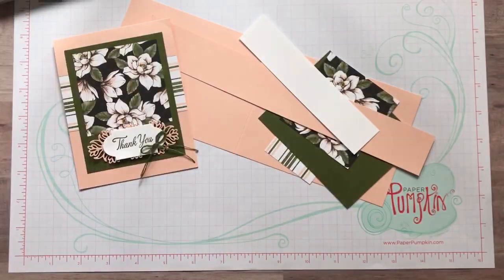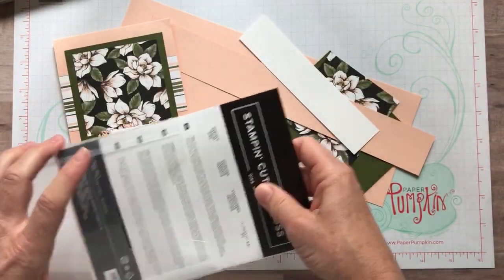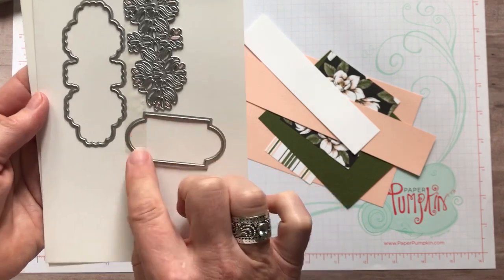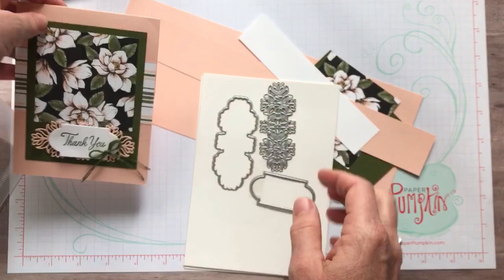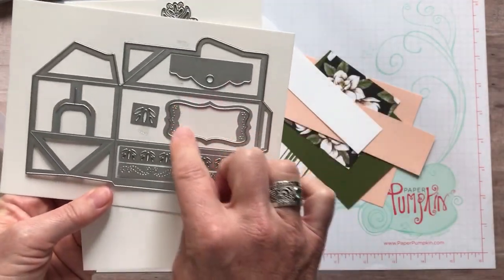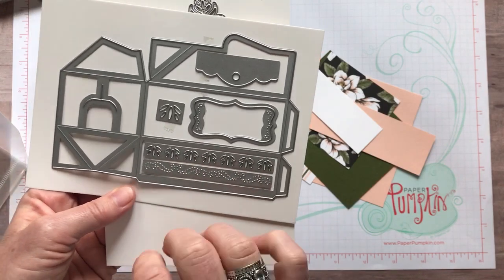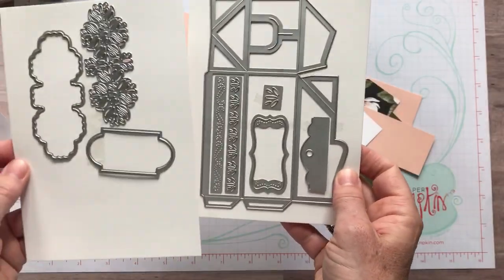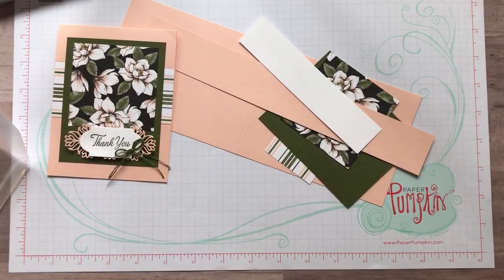I'm going to show you the dies right now — these are called the Perfect Parcel Dies. These are the dies that coordinate with the stamp set and come in a bundle. There's a label die that we're going to be using, and then this detailed piece is what we used right behind — all of that detail right there. There's another layer you could cut and put behind it too, and this super cute one for the 'thank you' label, a fun little topper, and even one that makes a box.